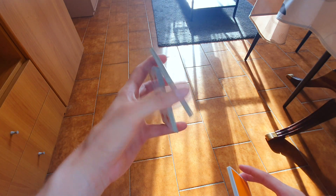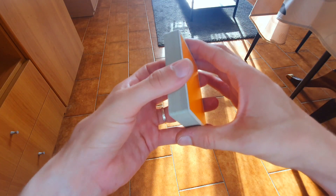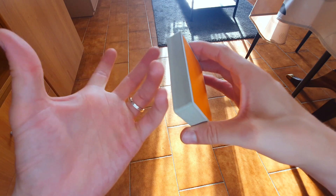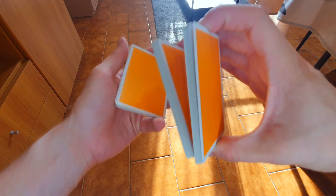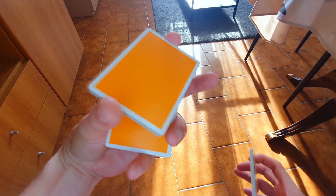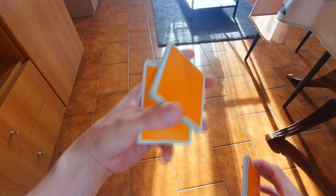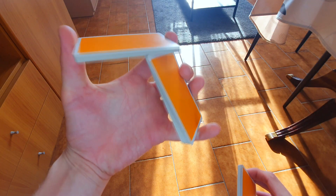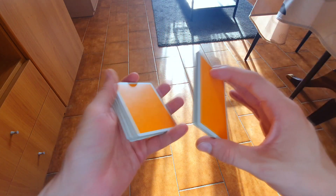Siccome siete in questa posizione siete pronti per fare un scissor cut, che come vi dicevo l'ho spiegata nel mio corso di cardistry su Instagram. Ve lo faccio vedere velocemente: swing cut, girate, swing cut col pollice portate indietro, arrivate qui. Avete il mazzetto tenuto tra pollice e indice sui lati corti, dovete semplicemente aprire, abbassare la mano e fare un scissor cut.